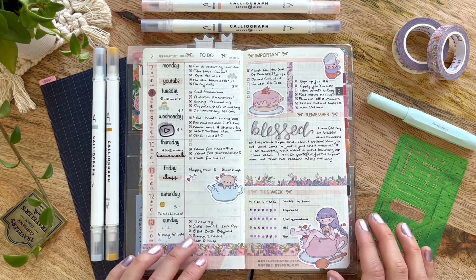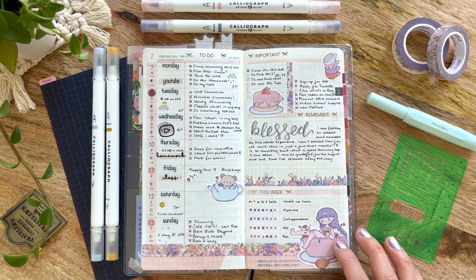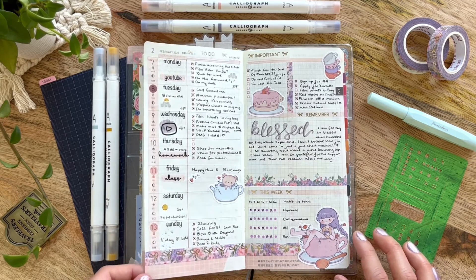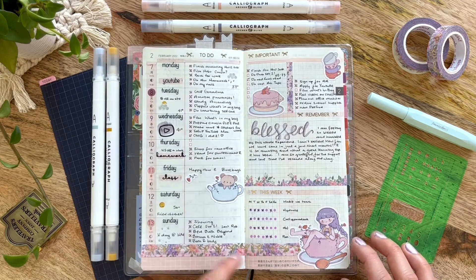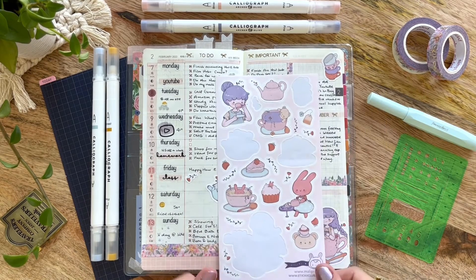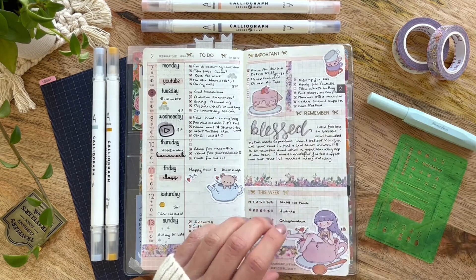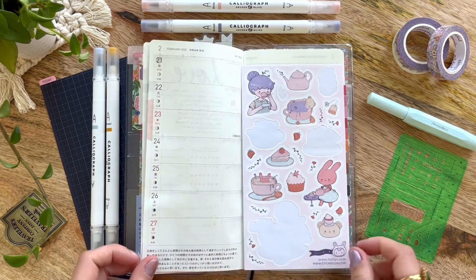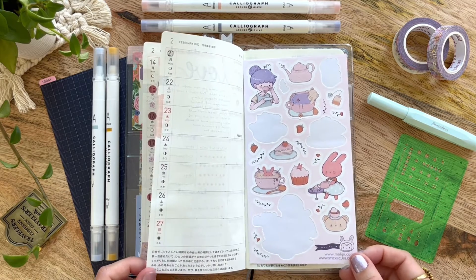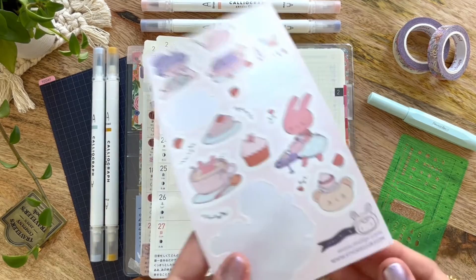Moving into the rest of this spread, the stickers I used this week were mostly from my Stickii Club January subscription from the cube pack. I absolutely fell in love with these stickers. I actually saved the rest of this sticker sheet, hoping to tie it into another February spread. So going into the eighth week, I will probably use some more of these stickers just so I can really enjoy this designer. I'll need to look at the tag at the bottom of the sticker sheet if you guys are interested in getting these yourself.